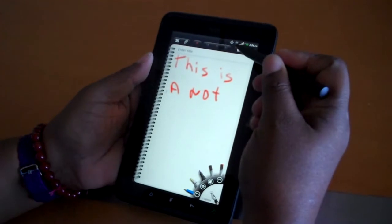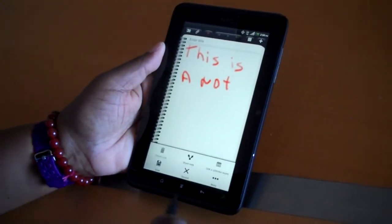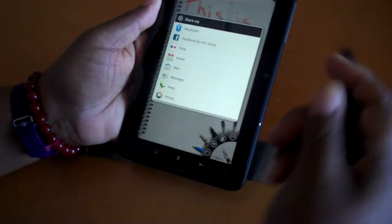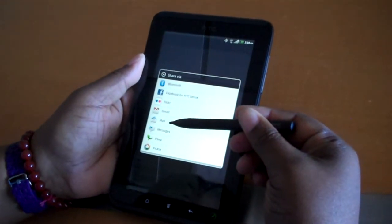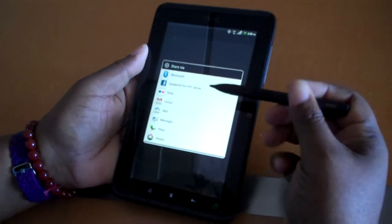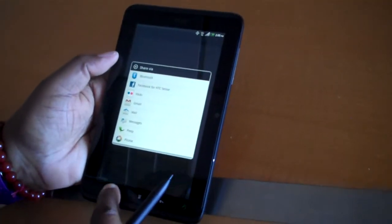And then you can also send it — you can share it. If I do a share note, you could share it through Gmail, through another mail service. You could share it through Facebook, and all the other kind of sharing options that you do.